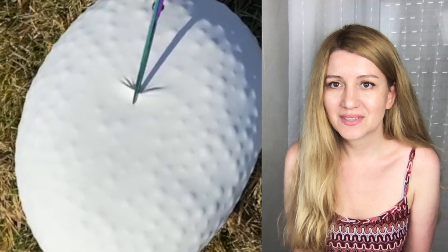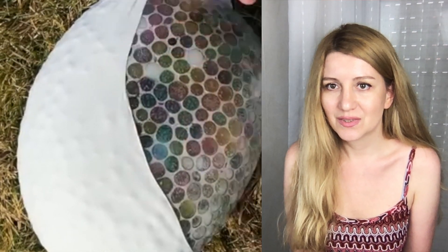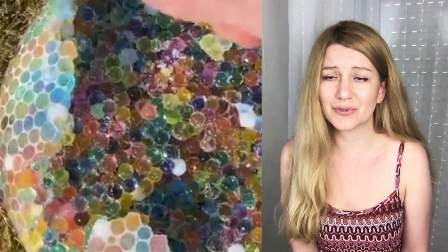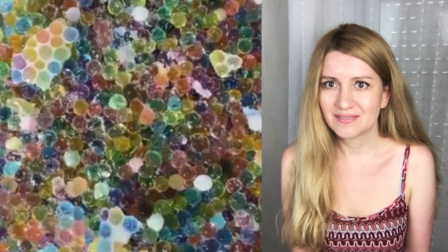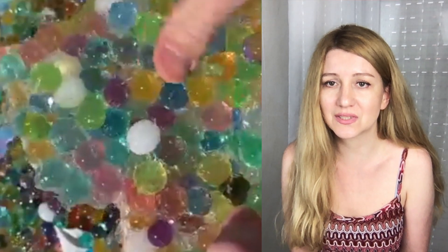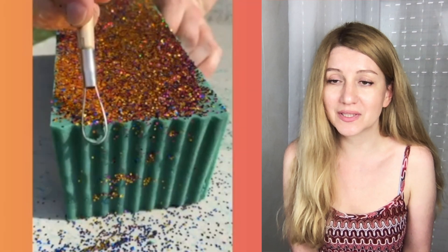It's another balloon — it's frozen! There's a lot of orbeez in there. What are you gonna do with them? I hope they'll clean up and not just leave it like that outside, because you have to clean your mess.